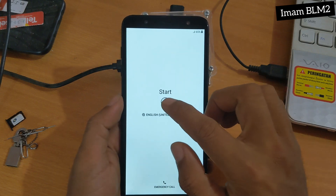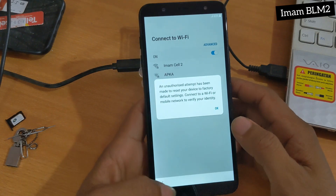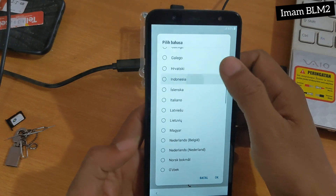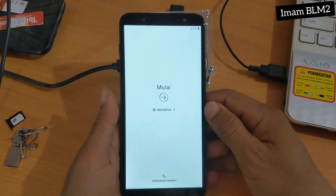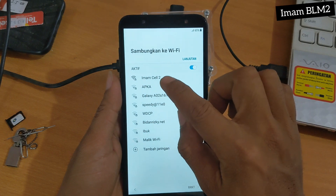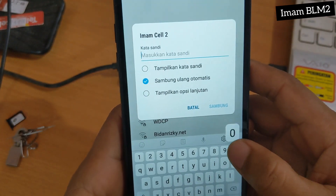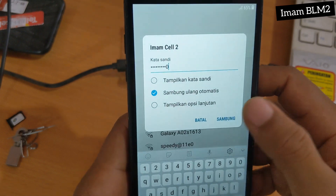Assalamualaikum warahmatullahi wabarakatuh. Kembali lagi di Imam BLM2 Tutorial yang membahas seputar Unlock Security All Device. Dan kali ini kita kedatangan lagi HP Samsung J801F dengan kasus terkunci akun Google. Dan kita langsung eksekusi saja.